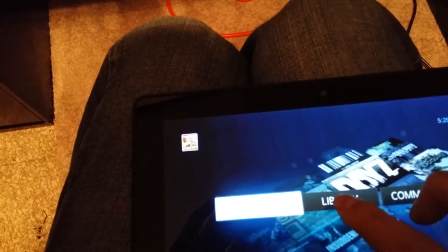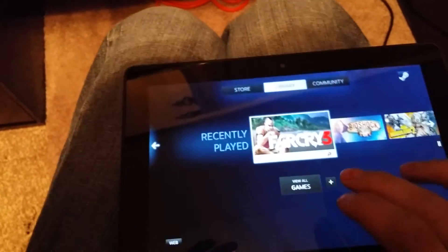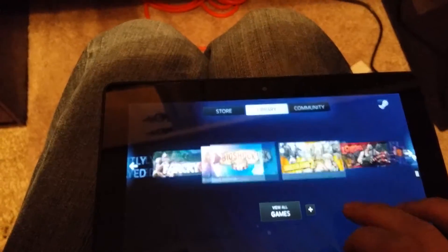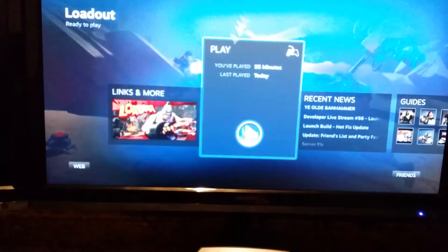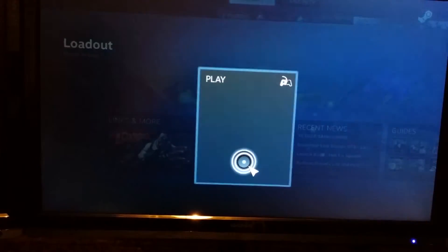Let's go to my library and pretty much pick a game that's in my Steam account. You can add just about any game to Steam, it doesn't matter. Loadout — this is a new game that just came up recently, I think it was last Friday. Hit play.